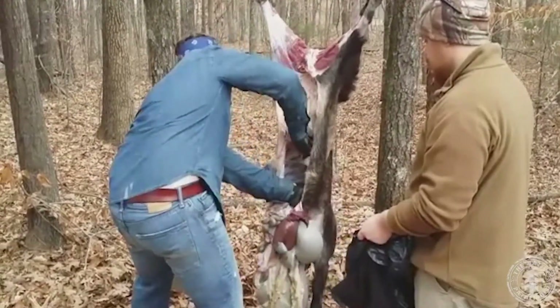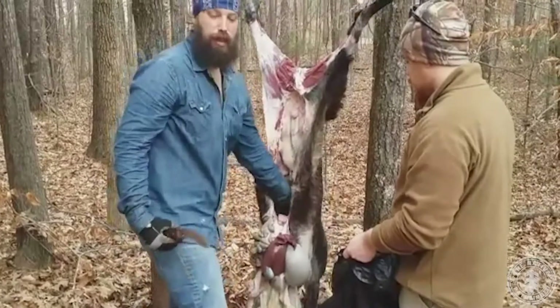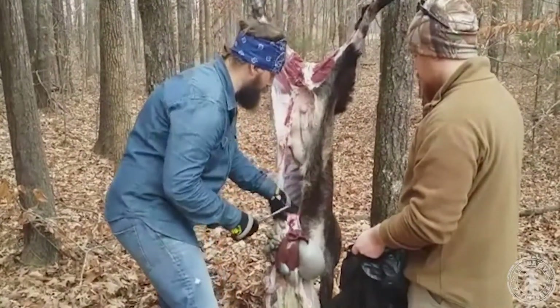You'll notice it's especially clean because we let the animal bleed out when we harvested it.